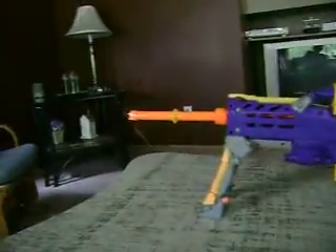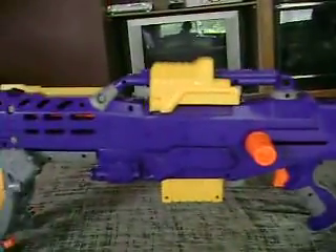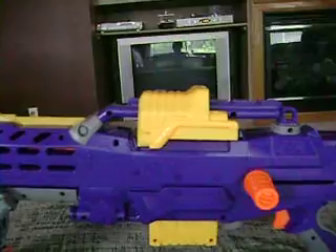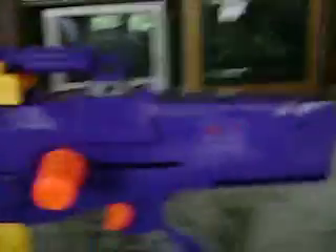Anyway, back to business. That is my modded Nerf Gun — well, not really modded as some people would call it, but technically it is modded. And yes, that is the cocking mechanism of the blaster that goes in front of it.